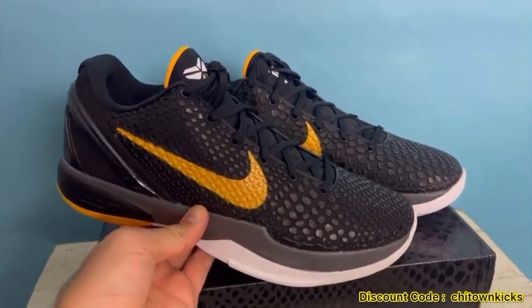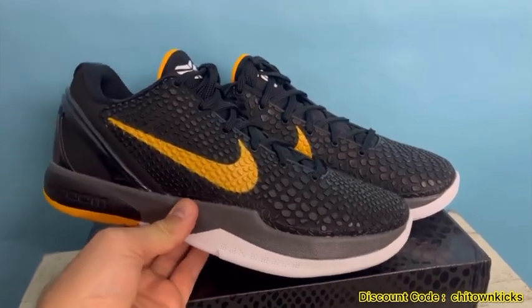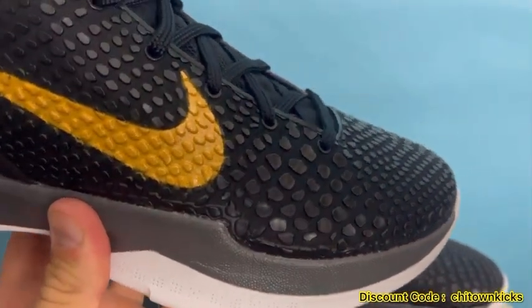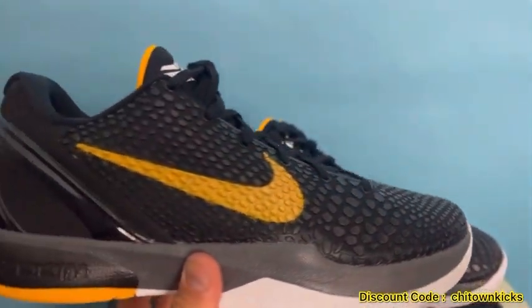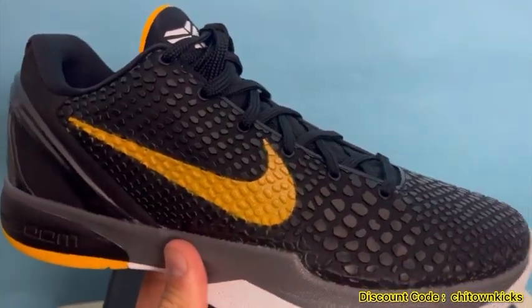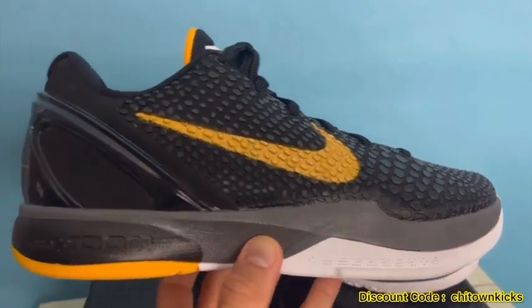I really love the color blocking on these — got a Pittsburgh vibe with that black and yellow. Kiku recently updated the scaly upper on all their Sixes; you can see it's defined, looks good, and it's got that tiny bit of shimmer to it, really really nice. The Nike logo is just painted on so it keeps it really lightweight.